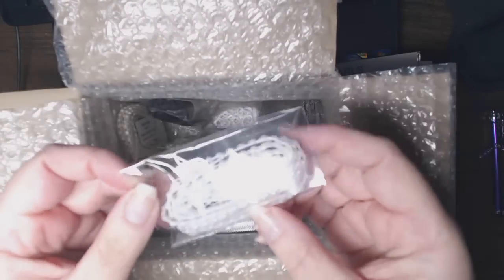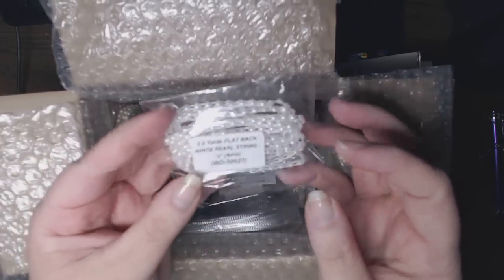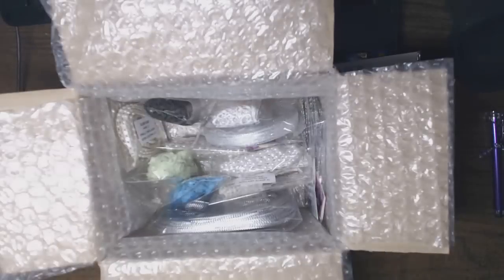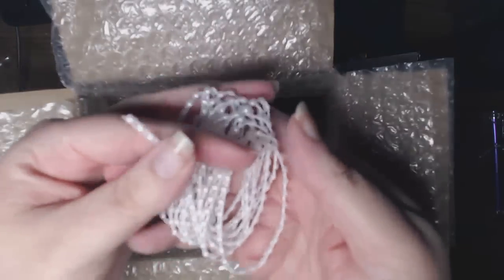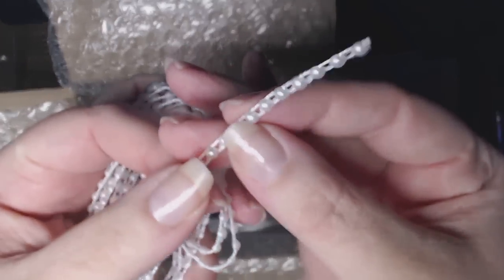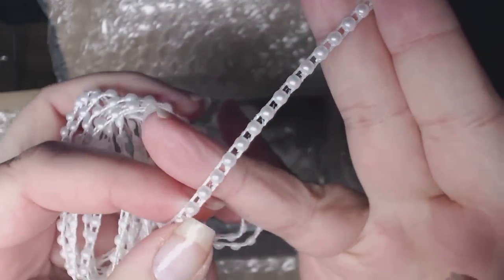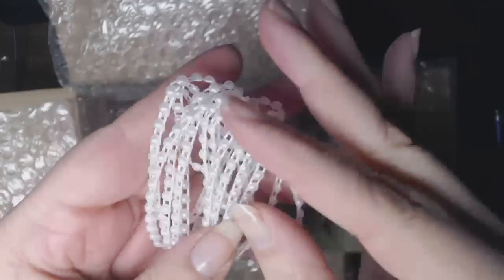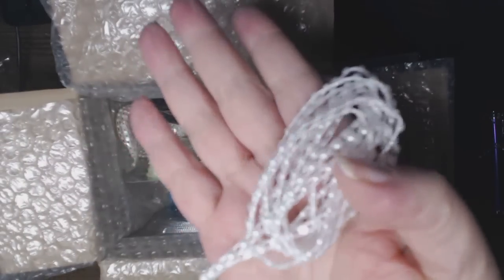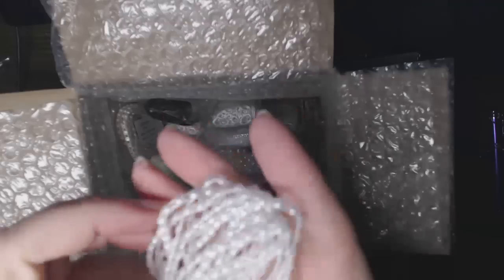New to me and relatively new to the store are the white pearl string of 4mm flatback pearls. I've never worked with flatback pearls before. So I thought I would try these. And these could be colored up with alcohol markers or alcohol ink. It's 2.2 yards — a nice amount to work with.